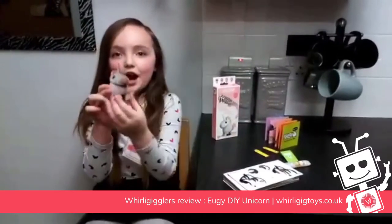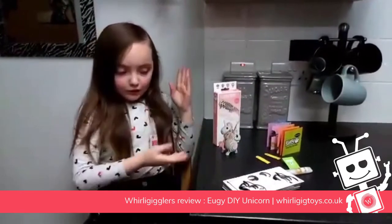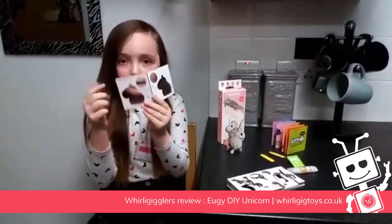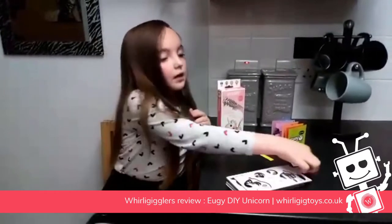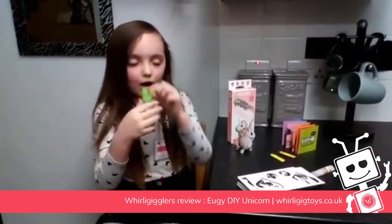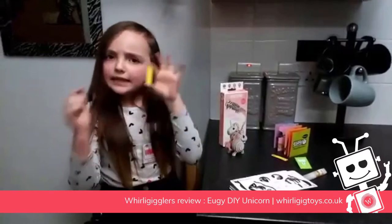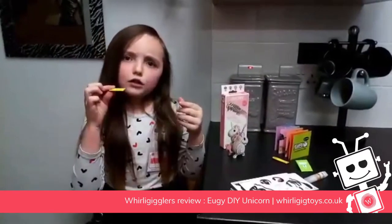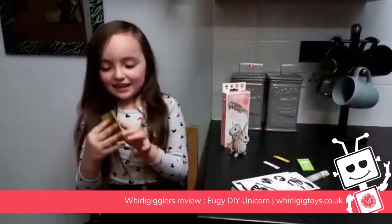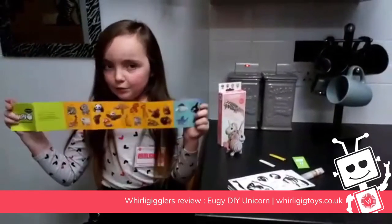A few days ago I made this little cute unicorn in the box. It comes with pieces with the pop-out bits to make the unicorn, a glue, a little packet that has the two eyes, and two little sticks that you put into the unicorn to put the parts in. It also comes with a little checklist that has loads of different animals on it.